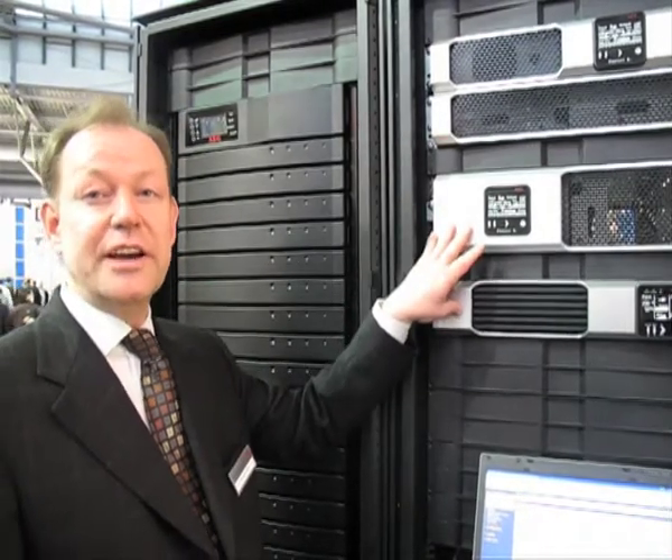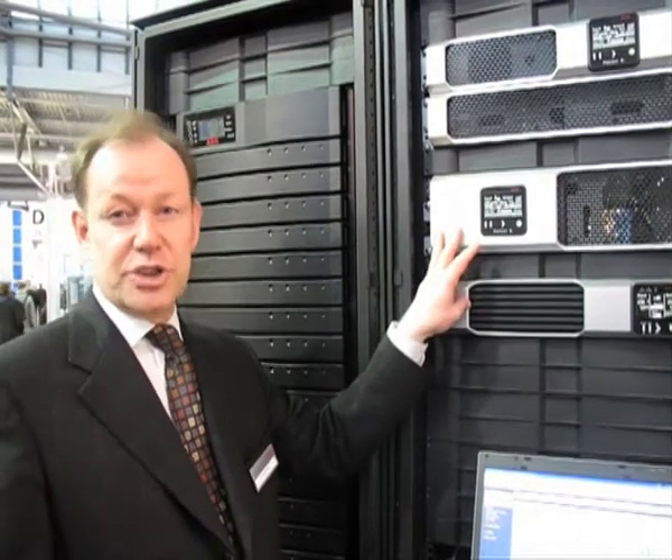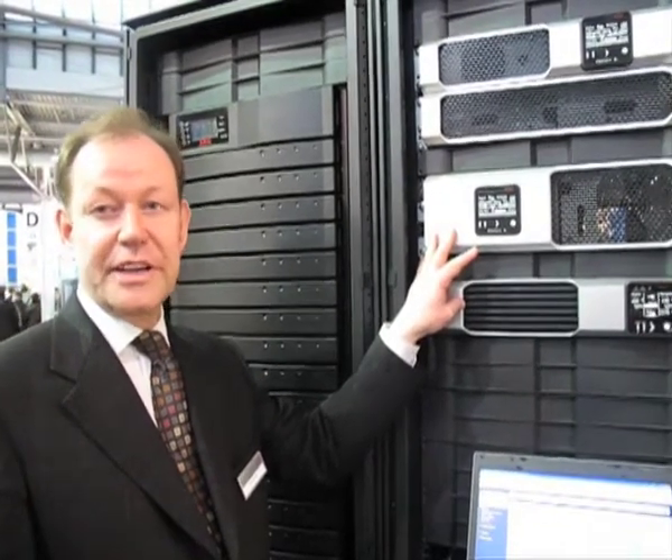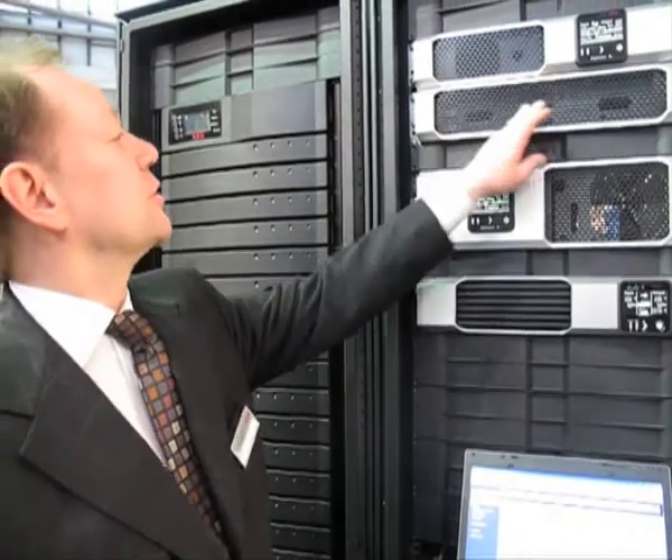The battery is always included. We have a very compact size. We are able to change the battery from the front — you can open the case from the front and add additional batteries, as shown here.